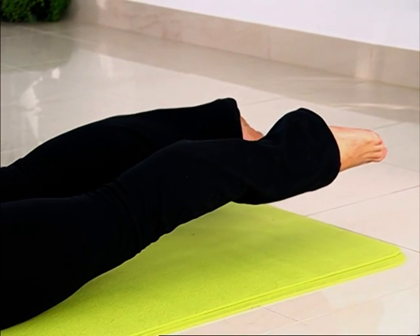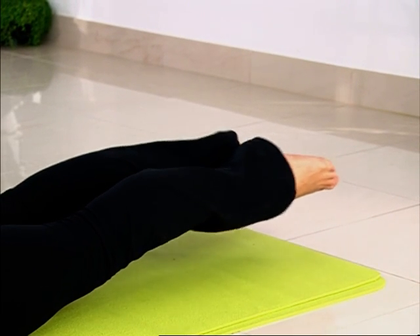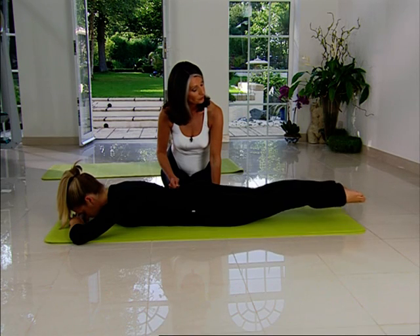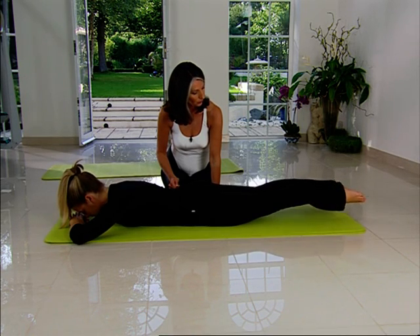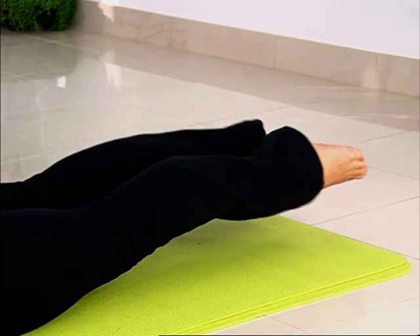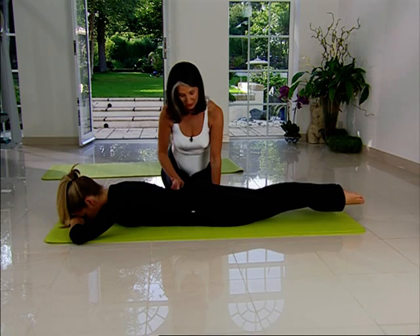They're still turned out. And then you're going to beat your heels together for a count of five as you breathe in — two, three, four, five — and out — two, three, four, five. Continue for three sets, then lengthen and lower back down.